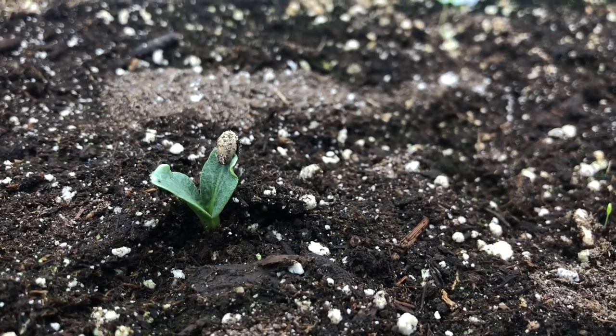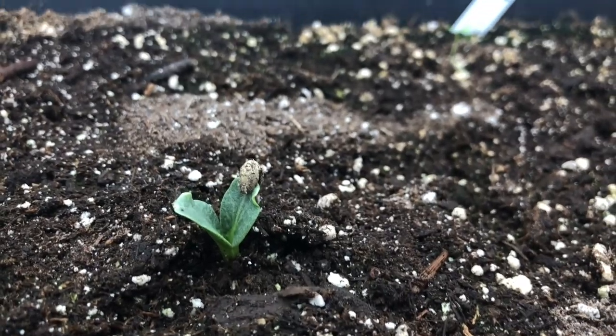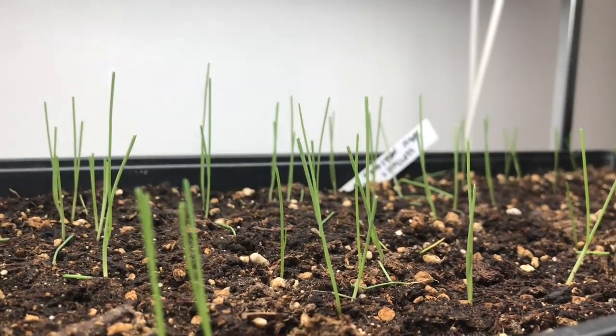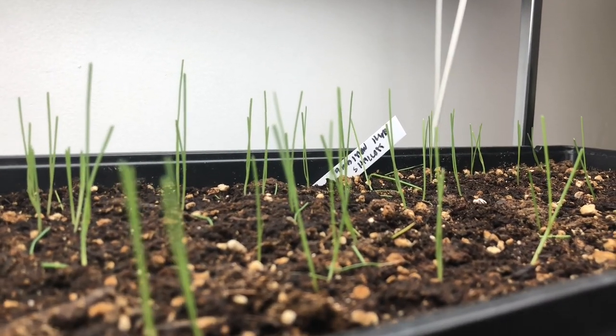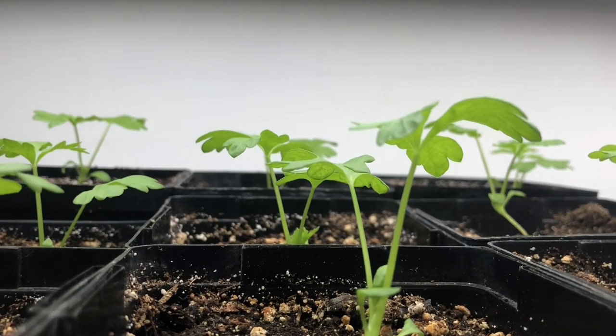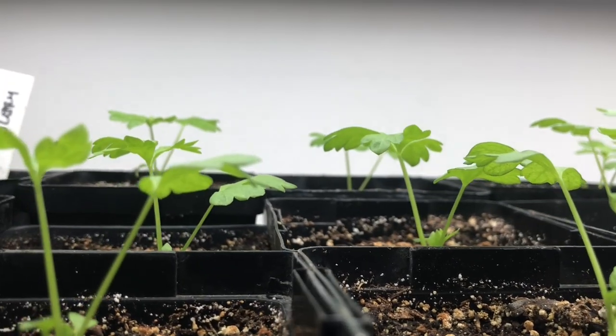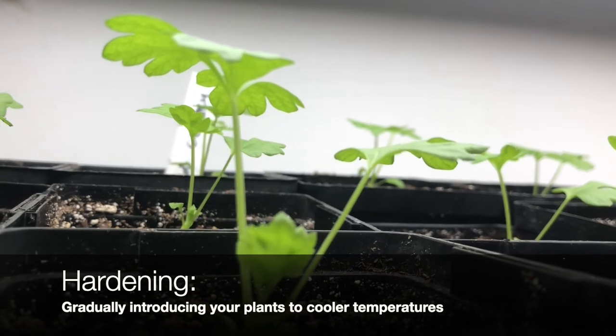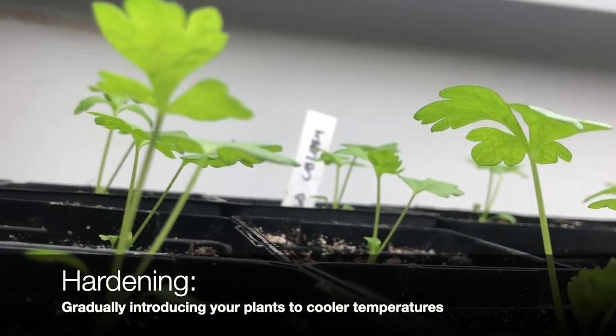Oh, and here are the shallots — they're looking nice. Last year my shallots were so big, just huge, and I'm still using those onions. The celery is making good strides too. I'm using this spot as propagation — it's my warmest spot — and when things get big enough I can move them out to the other growing room which is not as warm.